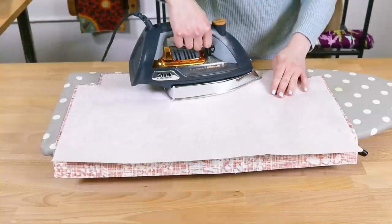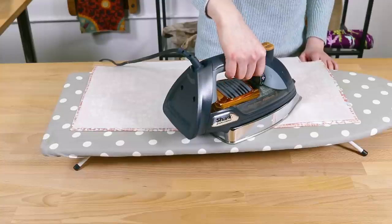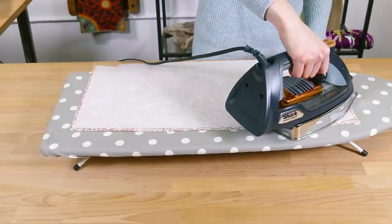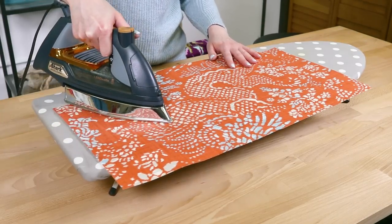Center the stabilizer on the back of an outer piece with the adhesive side down. Press each section for about 10 seconds at a time without sliding the iron. Flip it over and iron the front. Repeat for the other outer piece and the upper lining pieces.